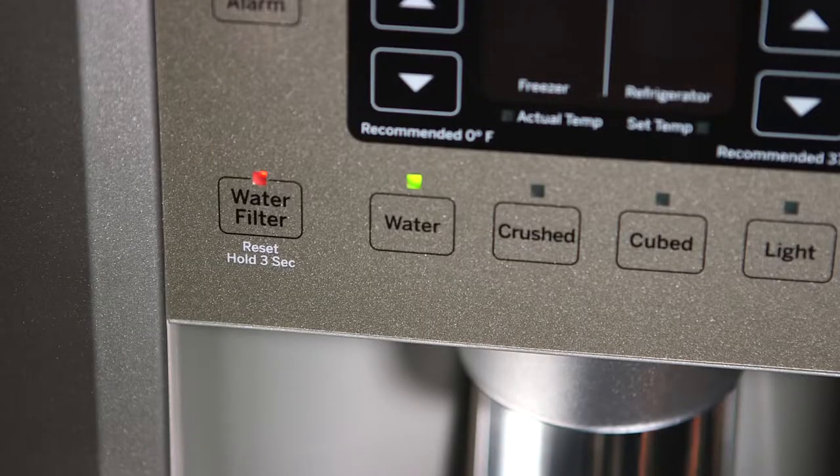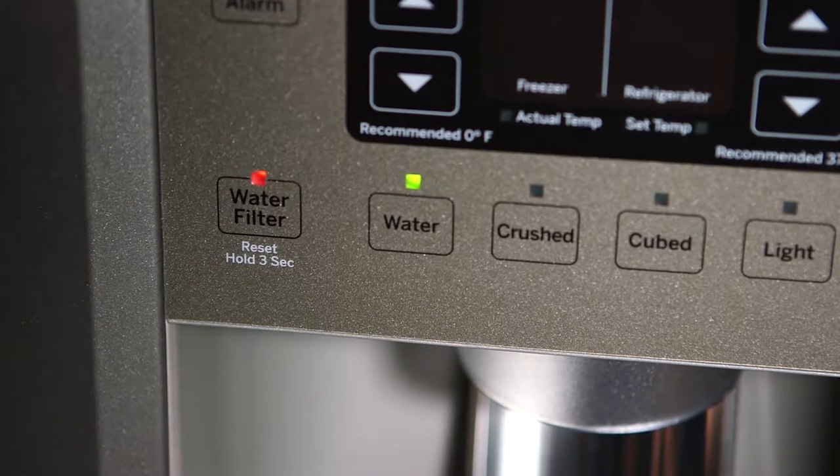You'll know it's time to replace the filter when the indicator light on the dispenser turns red, or if you notice a slower flow of water from the dispenser. If your refrigerator does not have an indicator light, replace the filter about every six months.